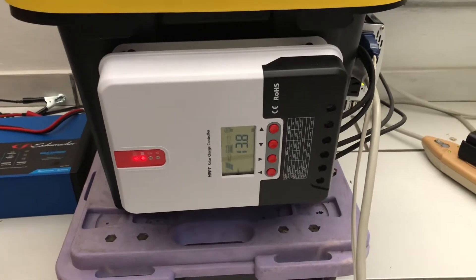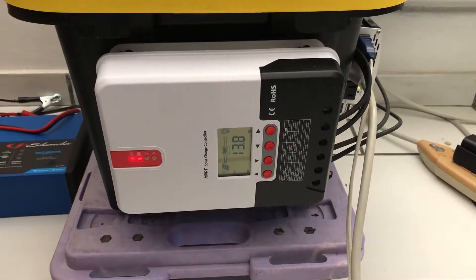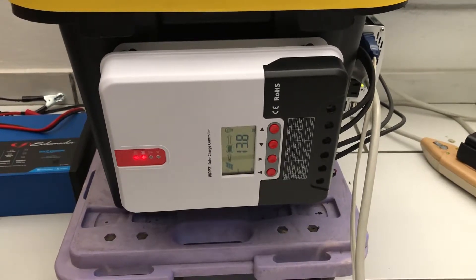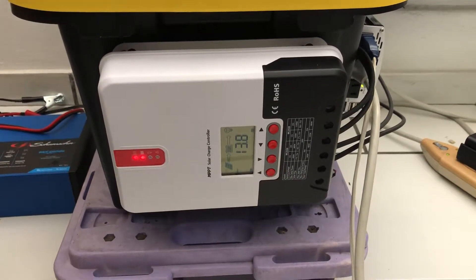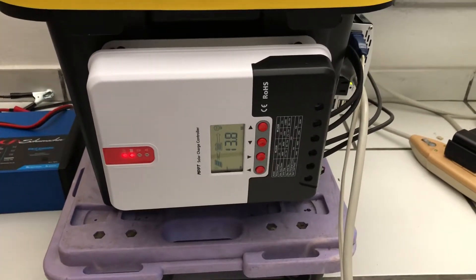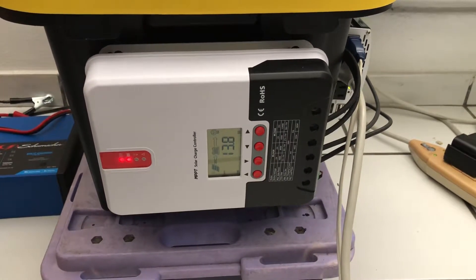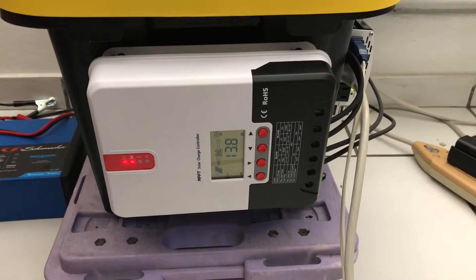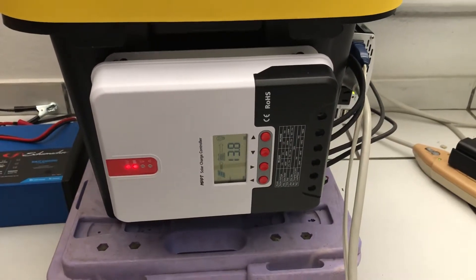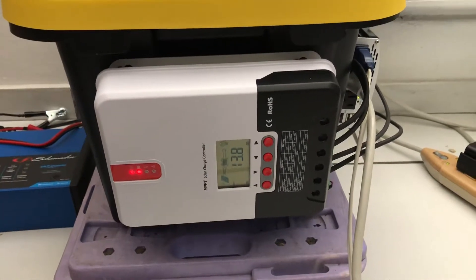Last time I bought the Goal Zero Yeti with a 100-watt panel and it never gave me more than 80 watts. It was the lithium version — a pretty good little solar generator — but after power came back on I had to return it to the store.